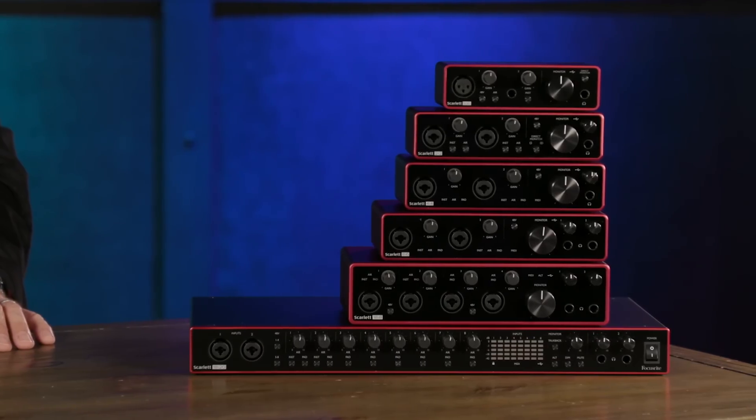All the Scarlett audio interfaces include a wide range of bundled software. Focusrite includes Pro Tools First Creative Pack, as well as Ableton Live Lite, so you've got two DAWs to choose from. They also include the Focusrite Red 2 and Red 3 plug-in suite, as well as the Soft Tube Time and Tone bundle. You can choose one of four XLN Audio's Addictive Keys instruments, and you also have access to the Focusrite plug-in collective.